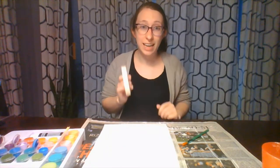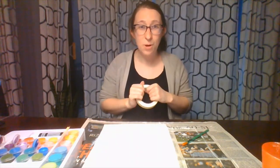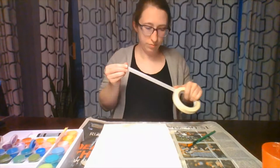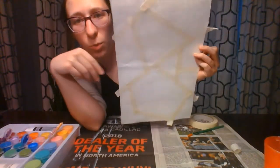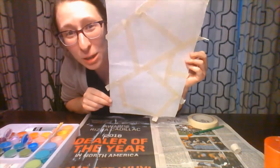Now that our cardboard is dry, the next step is we're going to take our tape. We're going to rip off a bunch of different strips and place them all across our cardboard, so we're going to have different sized shapes of white peeking out from outside of the tape. Go ahead and make as many as you'd like — and this is what my tape ended up looking like, so hopefully yours looks pretty cool too.